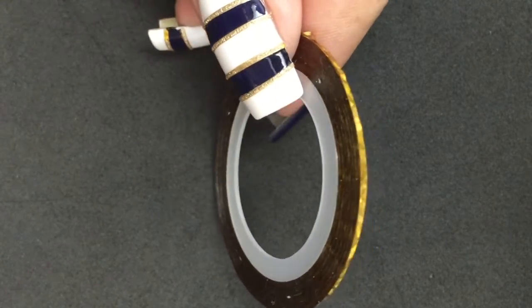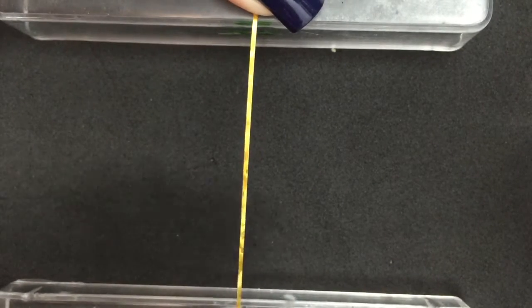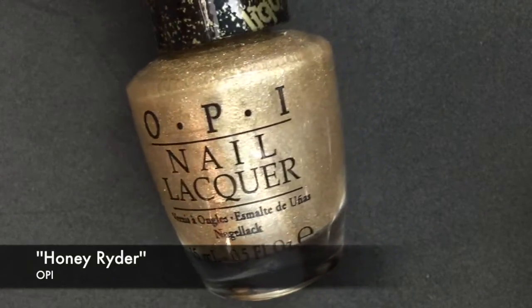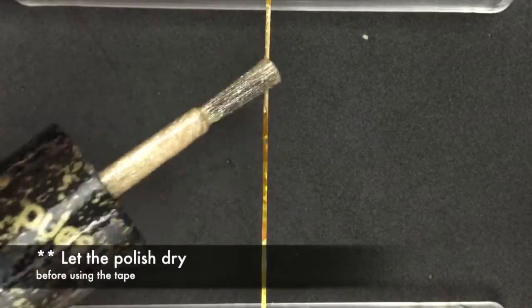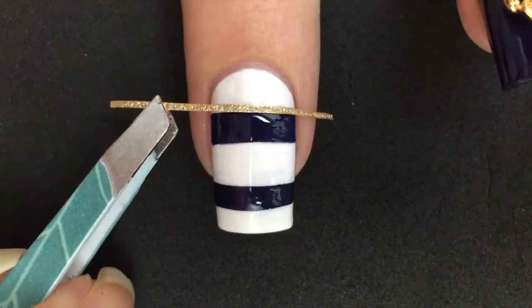Now I'm gonna take this nail tape and paint it with the gold texture. If you don't want to, you can skip this step and simply use the gold tape. But I wanted a textured finish and I like to make things more complicated than they are, so yes.